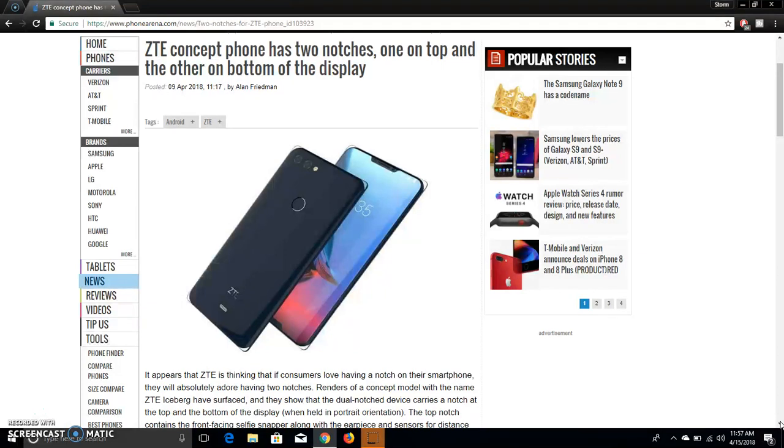I think it's gonna have flagship specs on this phone. The most interesting thing about this phone, guys, is the two notches. I'm not a fan of the notch — I'm not a fan of it. I've told you guys that in previous videos, like I did on the LG G7 video. I'm not a fan of the notch; I just think it's stupid.